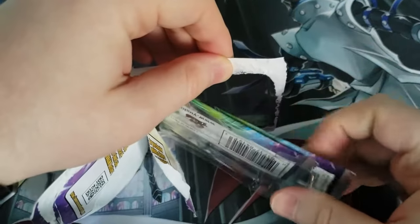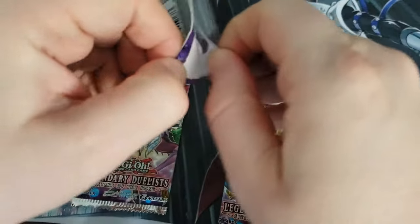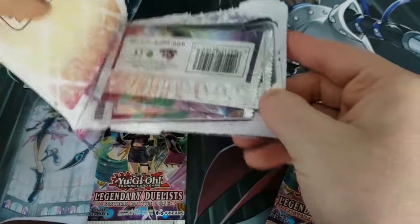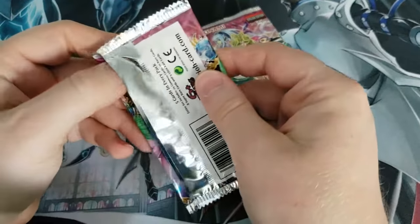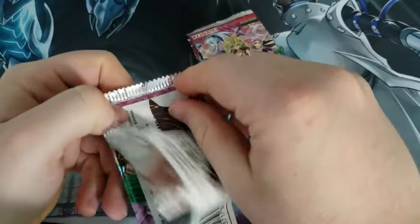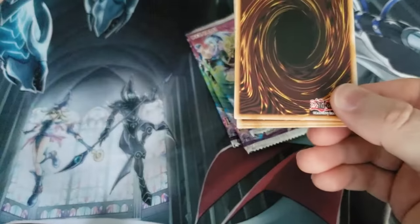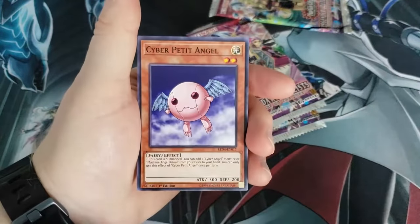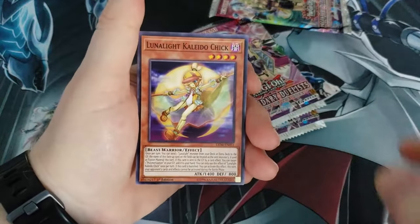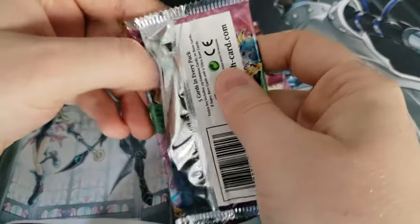Wouldn't be an opening video if I couldn't open the pack. Some things never change. So here we go — we got ourselves a Lunalite Panther Dancer, a Lunalite Cat Dancer, Cyber Petite Angel, and I think this is where the holo's going to be if there is one. Nope — Lunalite Kaleido Chick. Cyber Egg Angel is our rare. That's an empty pack, that's not going to do us any good.